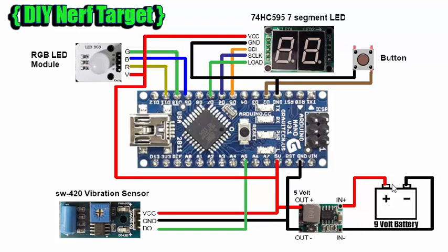Hi guys, Tungsten here. So as promised, I worked out the circuit diagram for the NERV DIY target that I made.